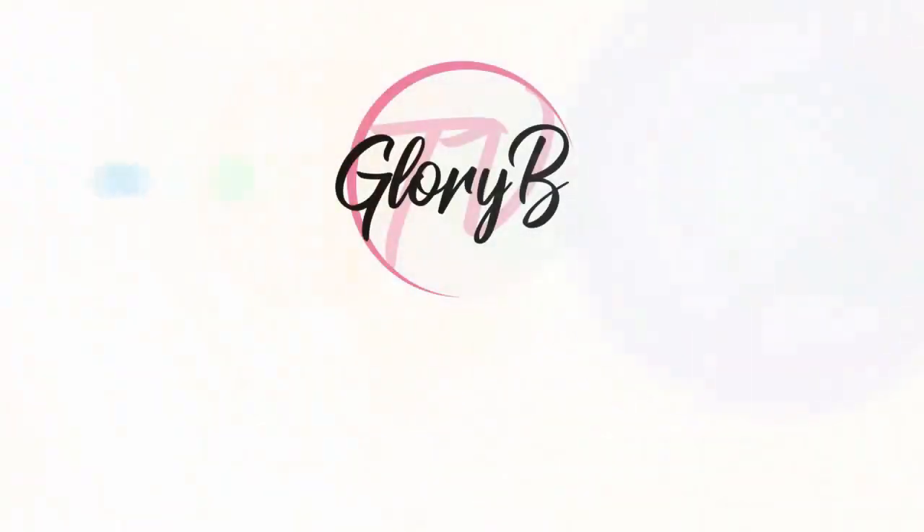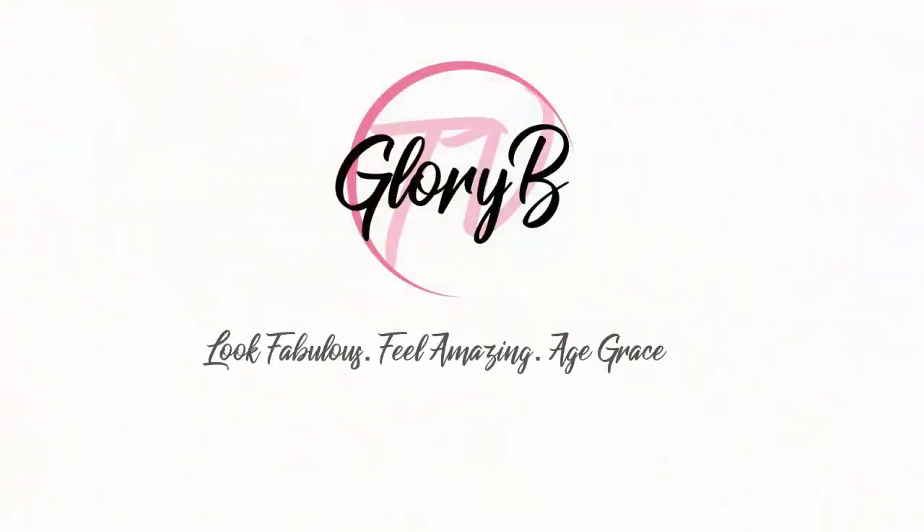The Best Eyeshadow Transition Shades for Mature Women. Hi, I'm Glory Bee and this is Glory Bee TV, a lifestyle channel for mature women who want to look fabulous, feel amazing, and age gracefully.